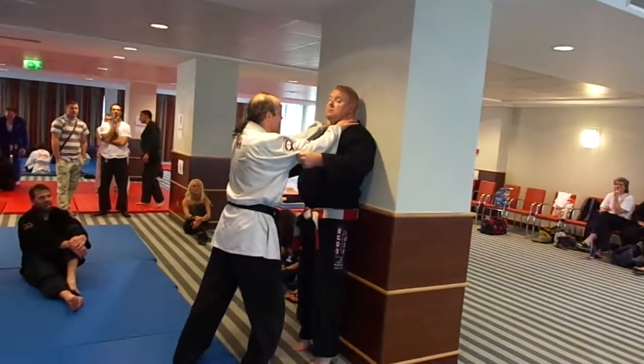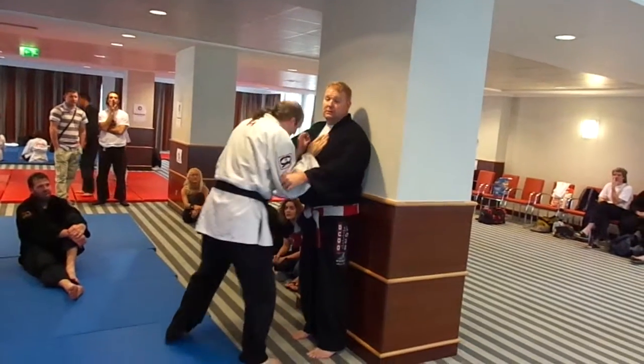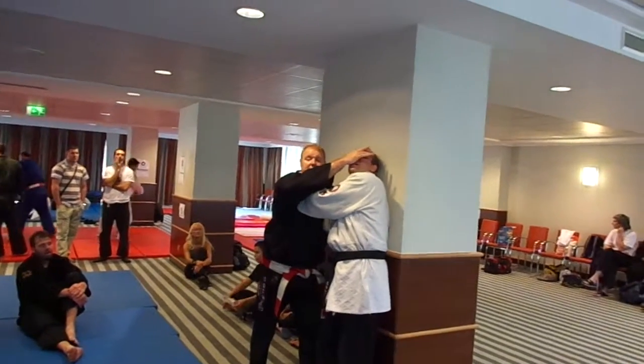If his arms are extended and he's got me up, just pinch. If he's close, I'm going to take his head over the top of his shoulder and bounce his skull into the wall, because he seemed to like to put mine there.